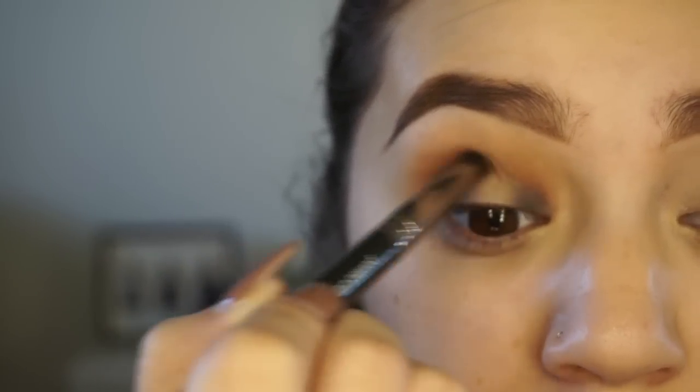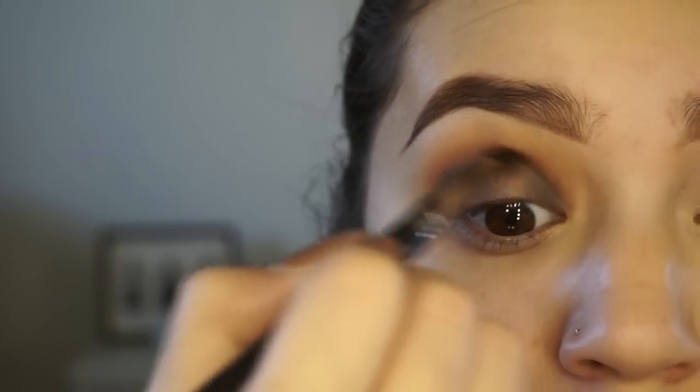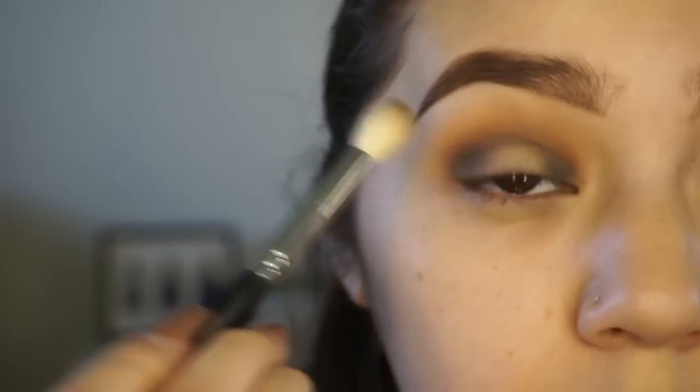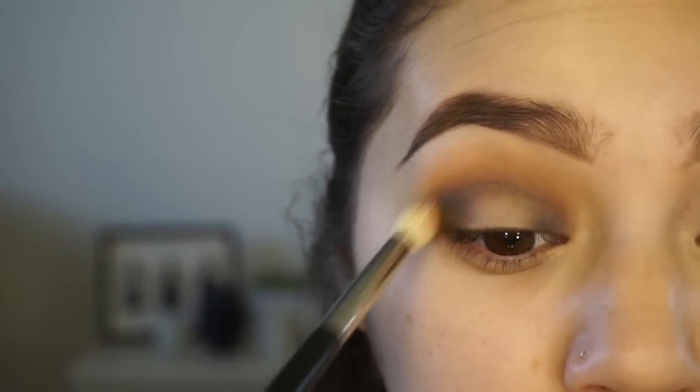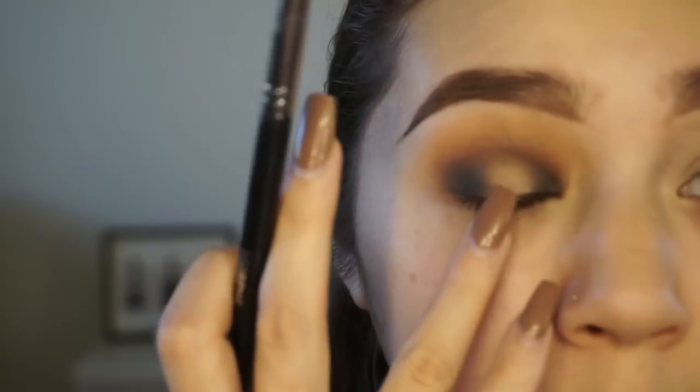With that same brush I'm going to take black again, dust off the excess, and put this into the crease. If it looks messy right now that's okay because we're going to blend things out. I'm just doing the placement right now. With the Morphe M441 I'm going to blend everything together, then go back with Cocoa Bear to blend that black and marry those colors together. I'm going to go back with the Makeup Geek pointed crease brush and darken that outer and inner corner again, because when you blend you lose intensity.